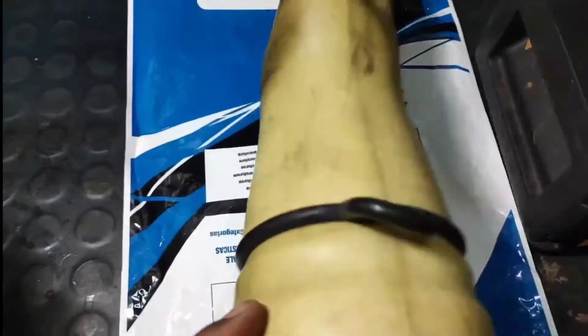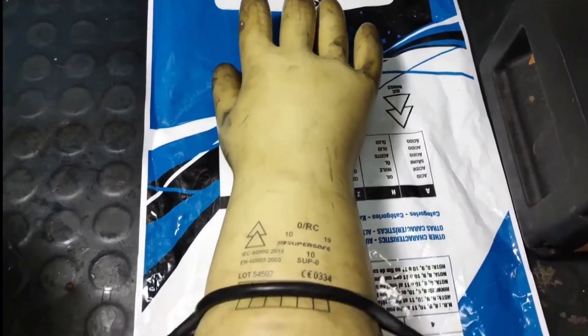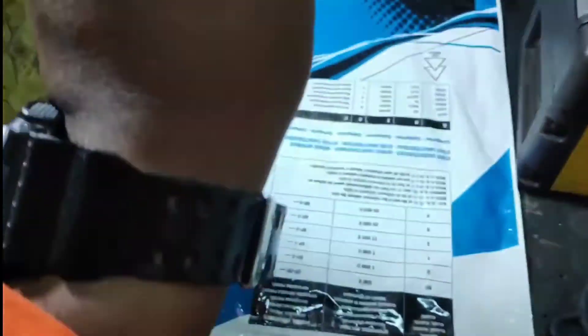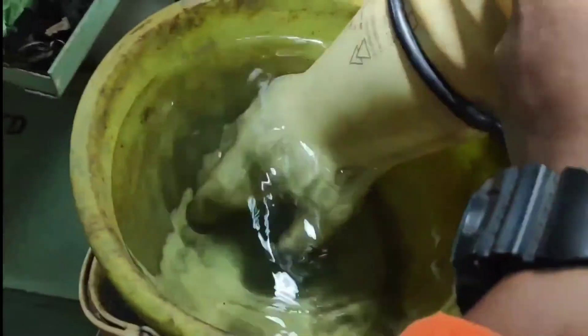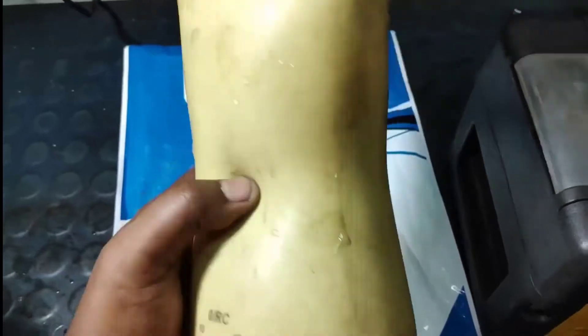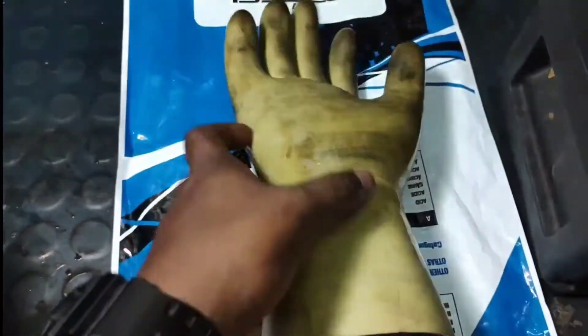Or you can take a bucket of water and dip the gloves inside it. If you find any air bubbles coming out, that gloves has a puncture and is absolutely unsafe to work with. This glove is going to safeguard your life, so checking it is very very necessary for each and every electrical engineer or electrician.